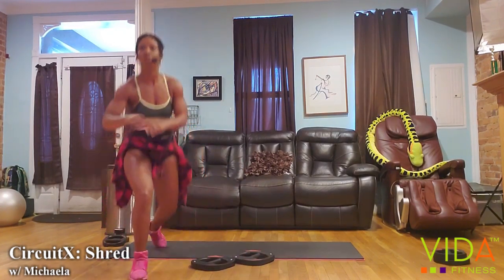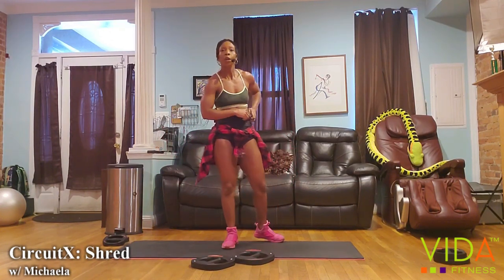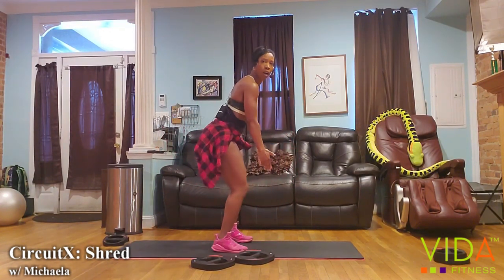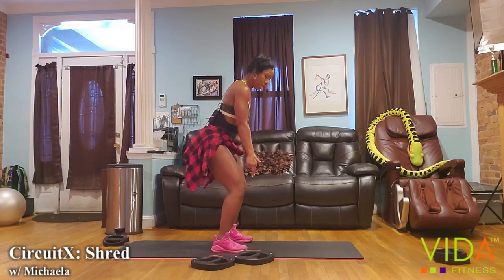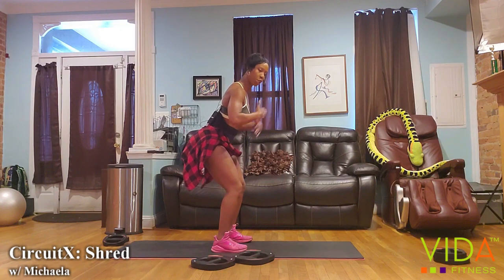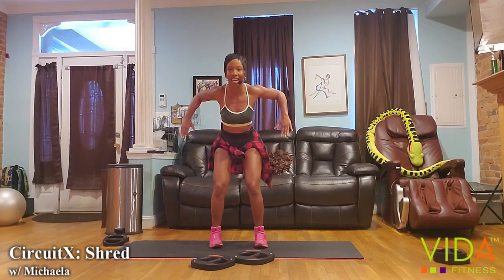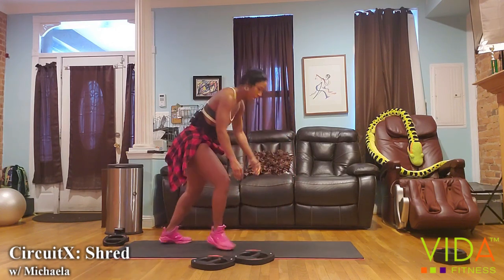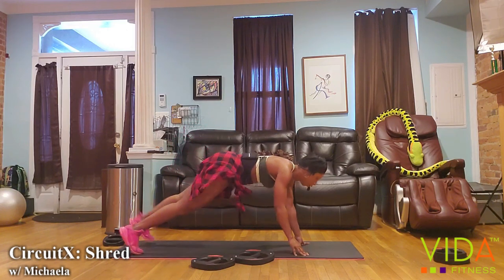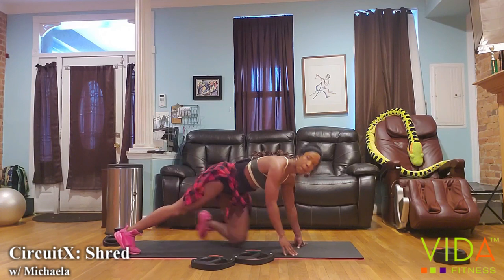Thirty seconds to transition — we're going to move to the back. Your two moves are a rear delt raise: slight hinge, slight bend at the knees, open the chest, shoulders retracted. You're going to pull the weights and arms wide and squeeze the upper back at the top. Then we're going to drop down and do plank rows — one elbow up, other elbow up for the upper back. Every right elbow is one rep.